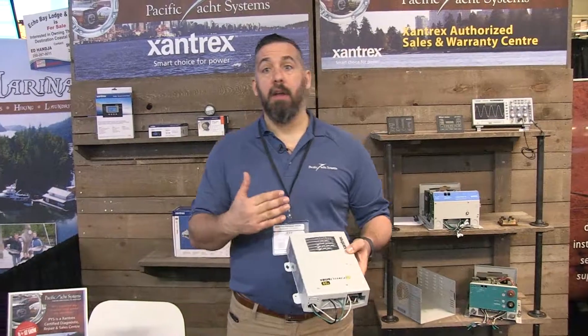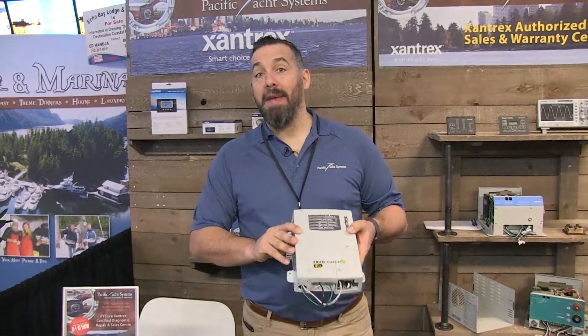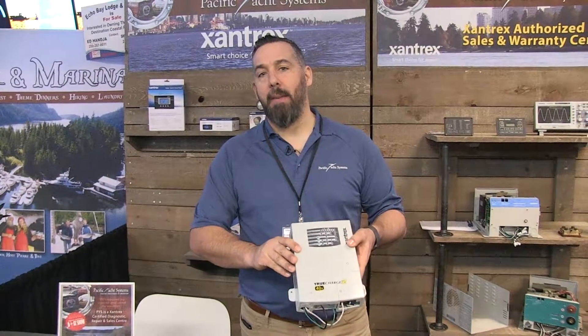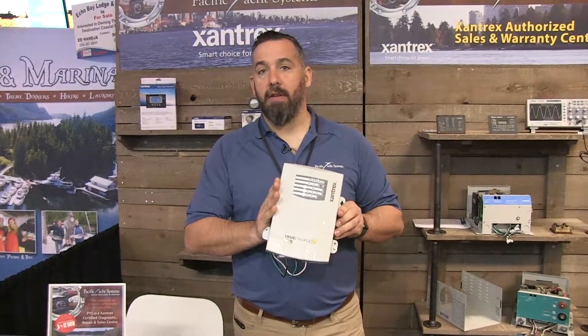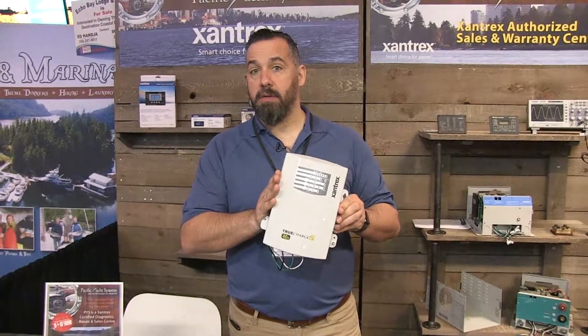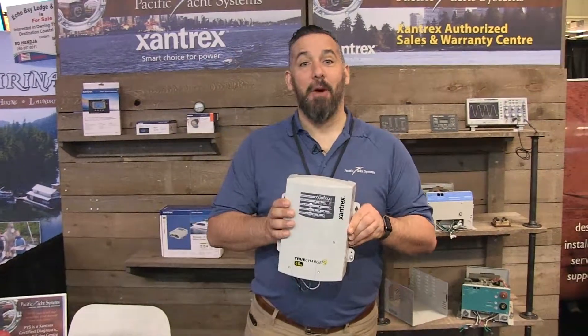And remember what I've talked about in many of the other videos — the importance of charging your deep cycle batteries at a minimum of 10% of battery capacity as a charge rate. This is a charger we use all the time when we're installing electrical systems on boats, and PYS definitely endorses it. Thanks for watching.